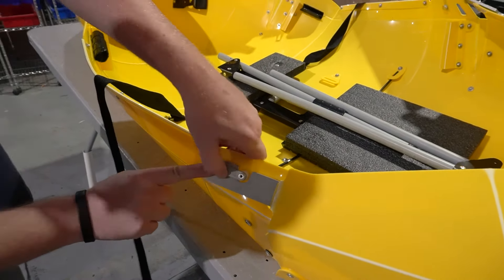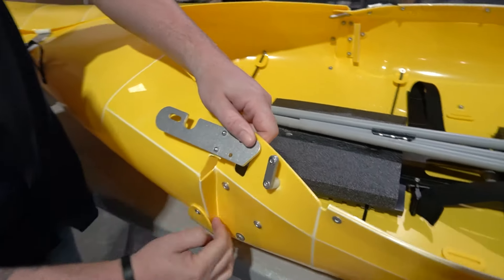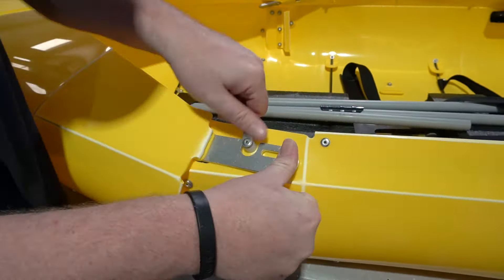Two more to go. Bring the plastic over, insert it into the notch, bring it over, lock it into place. Then the last one here: bring the plastic in, insert, bring it over, and latch.